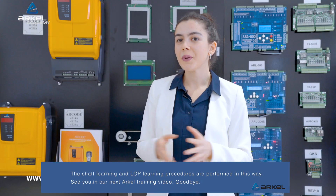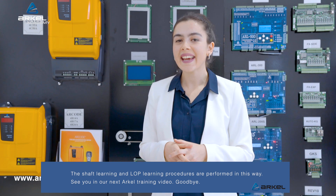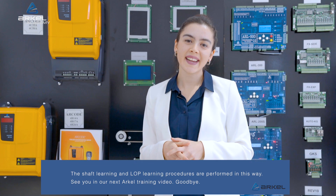The shaft learning and LOP learning procedures are performed in this way. See you in our next Arkell training video. Goodbye!